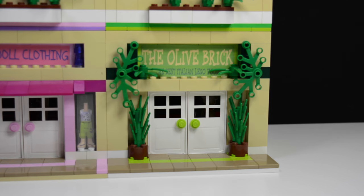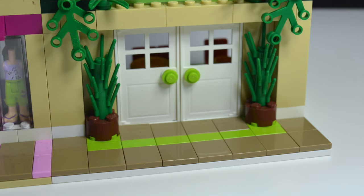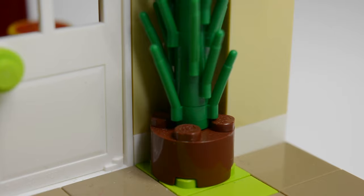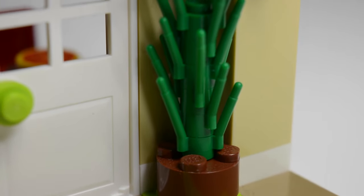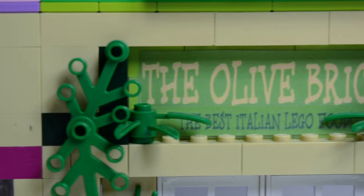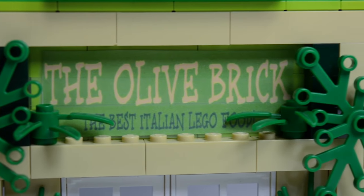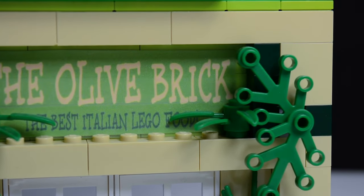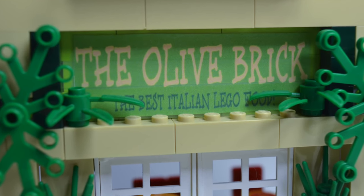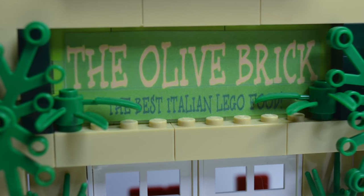Over here is the Olive Brick Italian Restaurant. On the sidewalk, you can see the lime green pattern, and there's also lime for the doorknobs. On each side of the door, there are two shrubs — fancy plants for an Italian restaurant. Up here we have the sign, 'The Olive Brick — the best Italian Lego food,' and some additional greenery to let you know it's Italian and fancy.